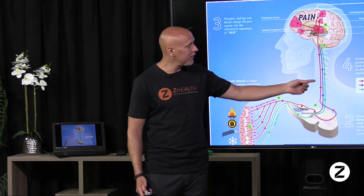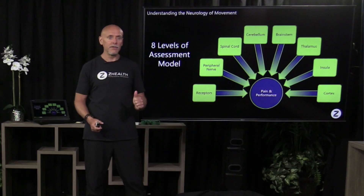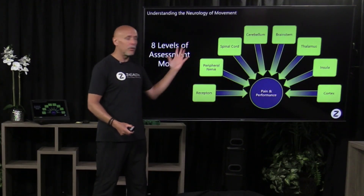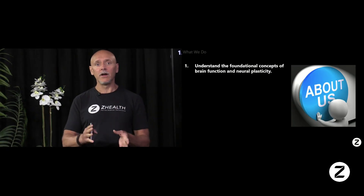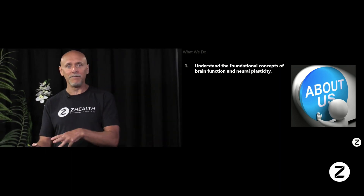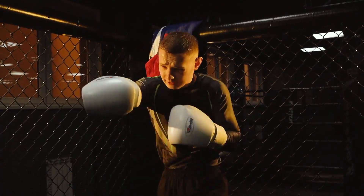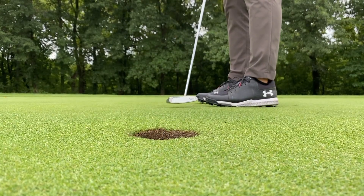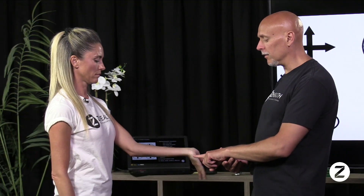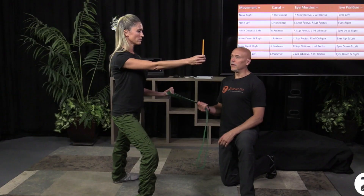We are continually adding layers of distinction to understanding brain function, understanding neuroplasticity, identifying underperforming neural systems. You have the opportunity to consciously direct the evolution of your brain. The way that we direct our attention, the way that we direct the intensity of our work is going to determine the eventual outcome. So we want to become experts in understanding how to practically apply concepts in the work that we do to improve neuroplasticity.